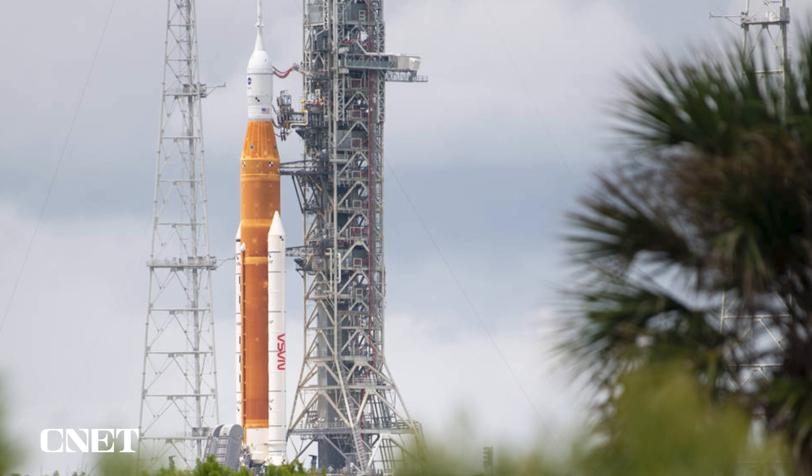Tomorrow, as we go into this with call to stations this afternoon, we're going to do all our final preps, walkdowns, and everything like that before we leave the pad and make sure all of our GN2 systems are ready.